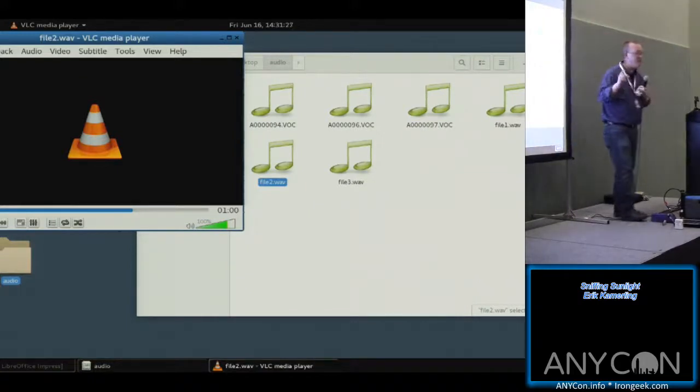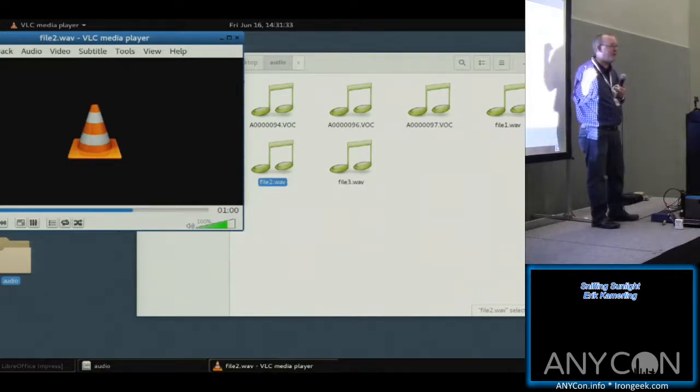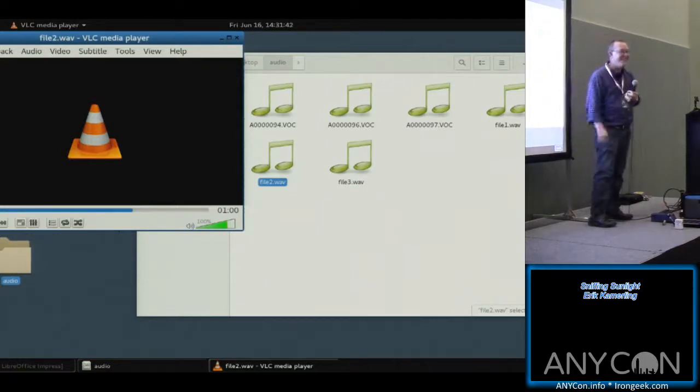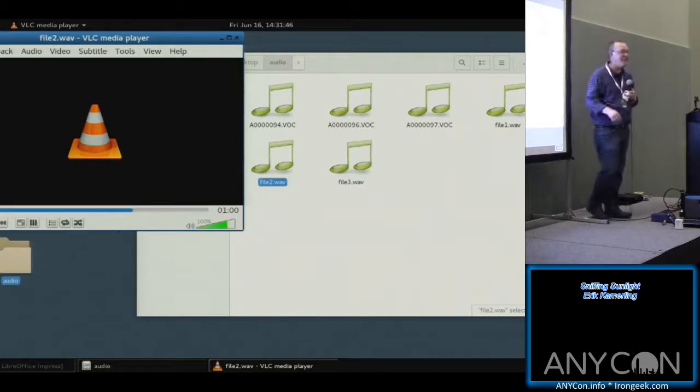I have almost zero budget — maybe a hundred bucks on this topic. But if you were a federal government employee at the NSA with a couple hundred million dollars to spend, I can guarantee they're producing passive solar arrays that can actually decode all kinds of audio that's been modulated into it.